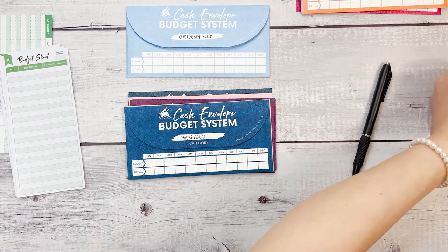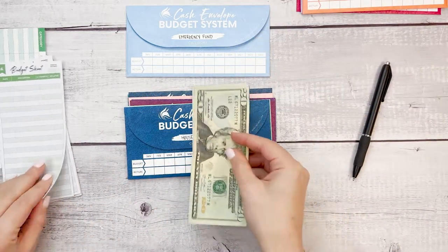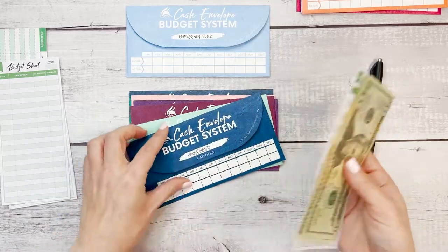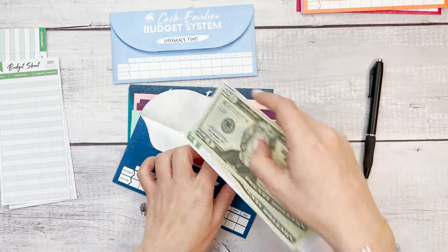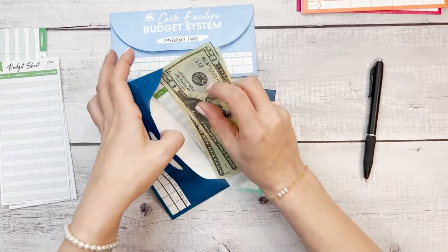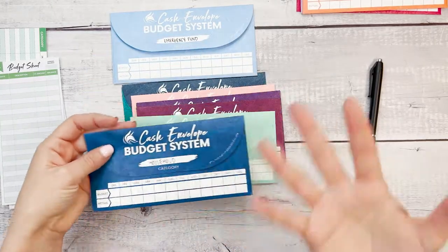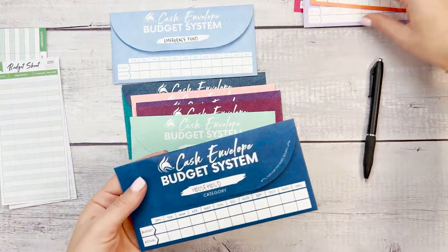So household — let's put $40 into the household fund, with an opening balance of $40. Of course, these numbers are personal. They are going to vary based on how many people live in your household, perhaps based on the ages of those in your household, where you live and the way you spend your money. So this is to show you how to do this, but the numbers are up to you.